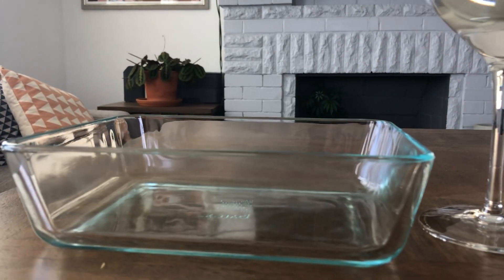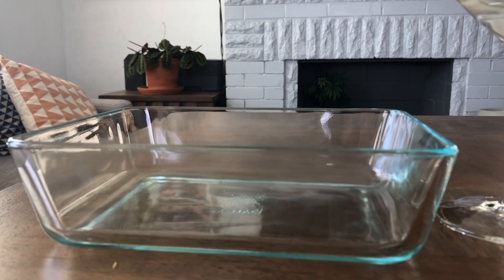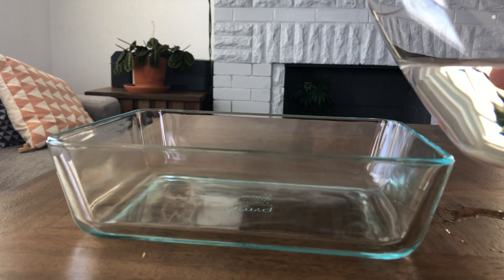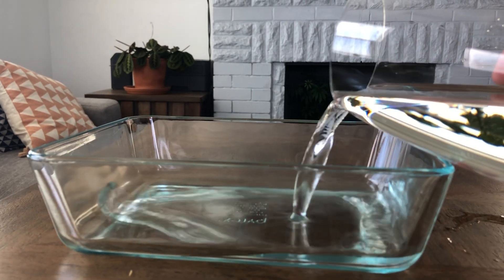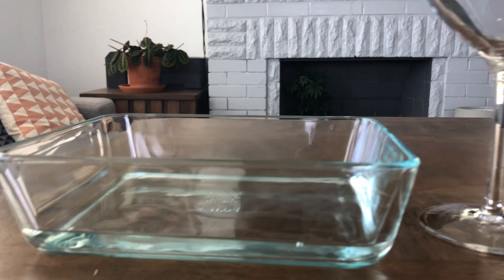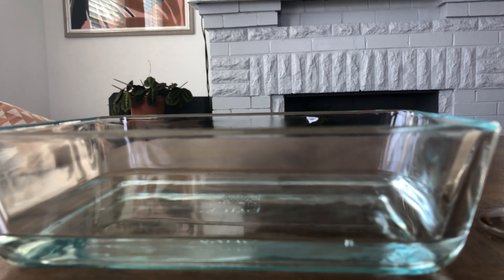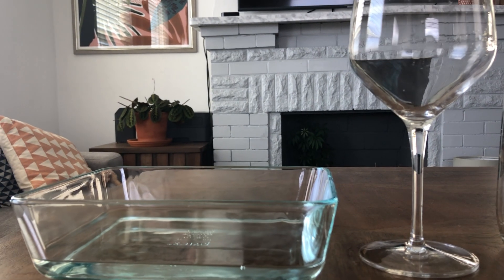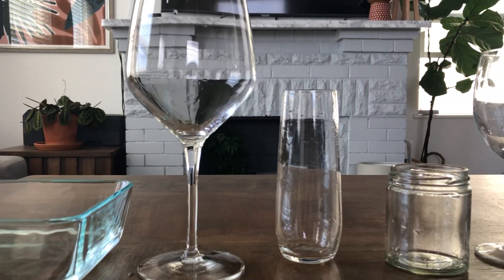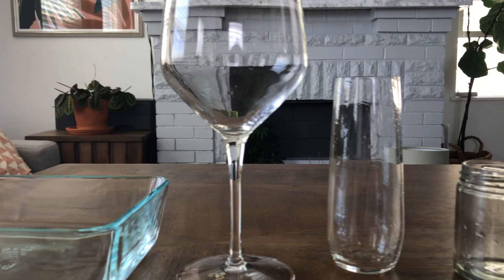Can you predict what's going to happen with this Pyrex dish? What do you think is going to happen? I'm going to carefully dump the water into this container and see what happens. It doesn't look like there's hardly any liquid in that container. I'm going to draw this and label what happened. As you can see, liquids take on the shapes of their containers. What else can you conclude?